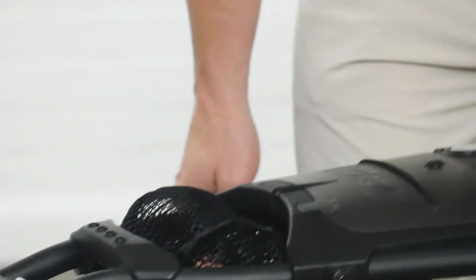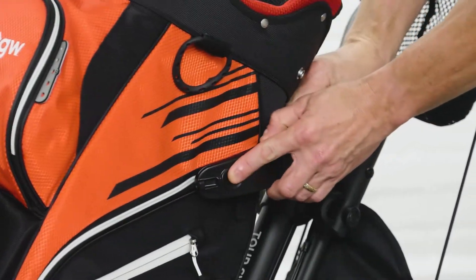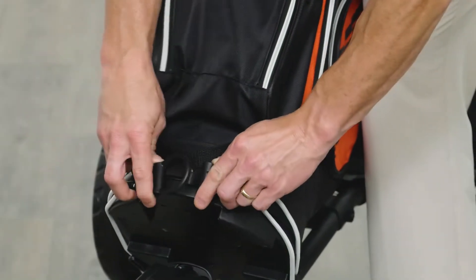Made of strong aluminum material, this cart is built to last round after round. A new clamp-style bag holder secures your golf bag to the cart.